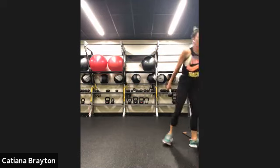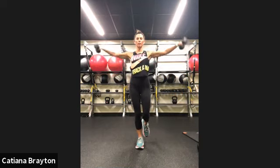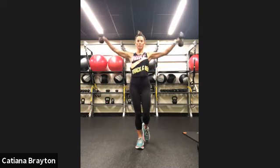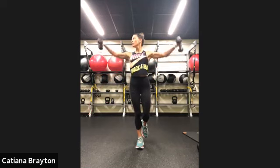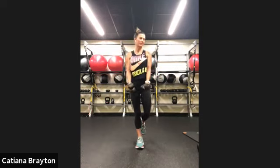Grab your light weights again. We are going to mix upper, lower, upper, lower — flies this way now. Shoulders. If you can, stay on your right leg only to work your balance more. Let's go — out and in, palms down facing towards the floor. 10 seconds. Chest tall. Shoulders away from your ears. Abs engaged. And rest.